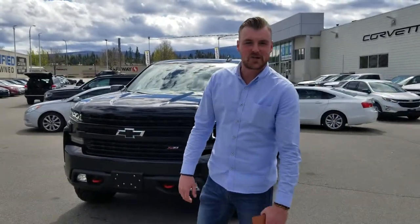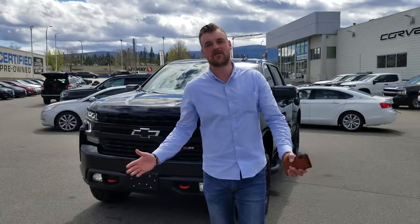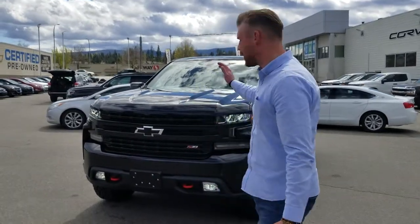Hi Lee, Dennis here with Kelowna Chevrolet. Today I just wanted to give you a short walk-around video on your brand new Trail Boss.